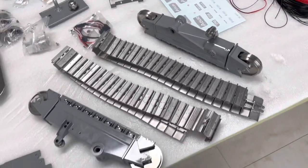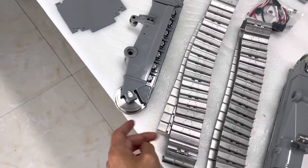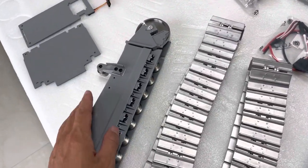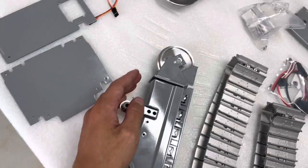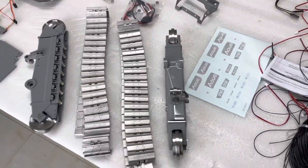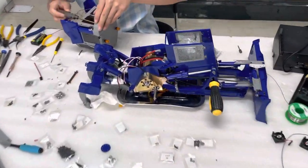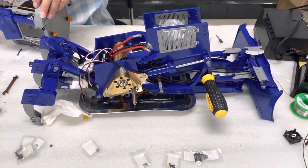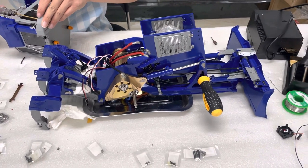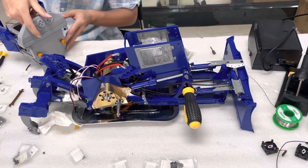Here is the stainless steel track, and this wheel is very shiny. Okay, let's do an update — it's almost all done. I will take a video again.